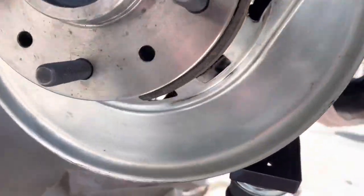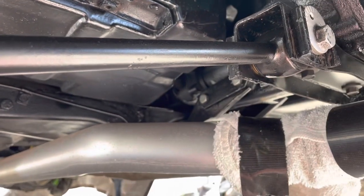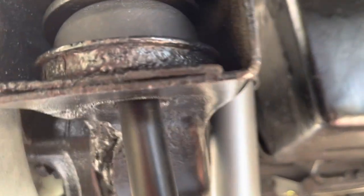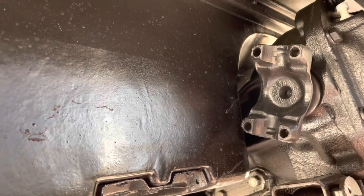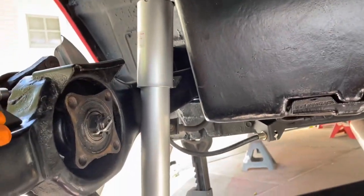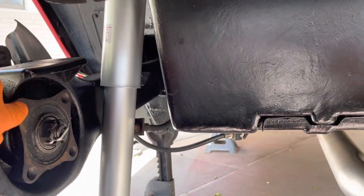I'm going to try to fit these without moving the trailing arm. One source said you have to unhook the camber adjustment rod and move the whole unit, but I read someone else did it without that. After some fiddling, I determined I could not get the half shaft in without disconnecting, so I've now disconnected the shock and the camber strut arm and I'm putting the half shaft in.